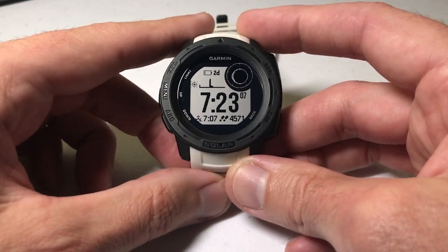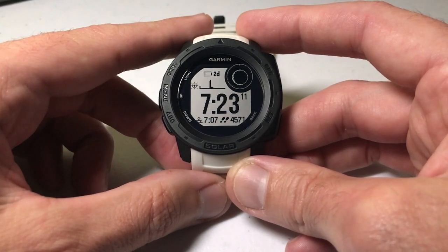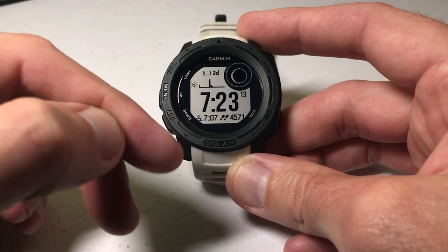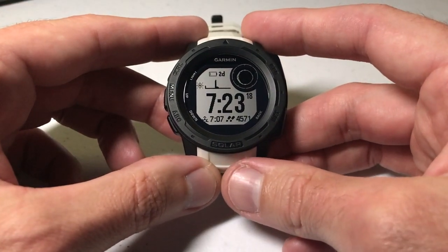Hey everybody, as always I hope you're doing well out there. Today I'll be walking you through how to use the flashlight feature on your Garmin Instinct watch. I'm using the solar Garmin Instinct — it doesn't matter if you've got the solar or non-solar. All of the Garmin Instinct models have the same flashlight feature.